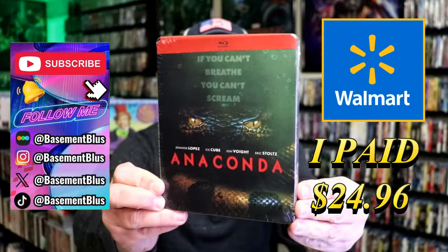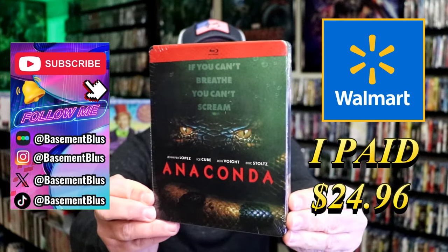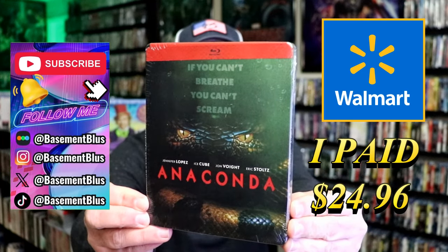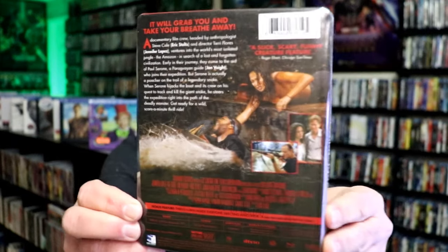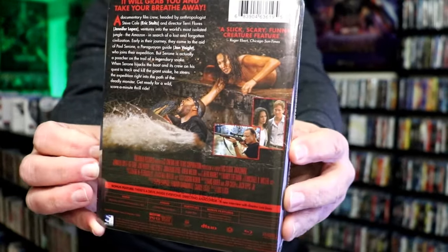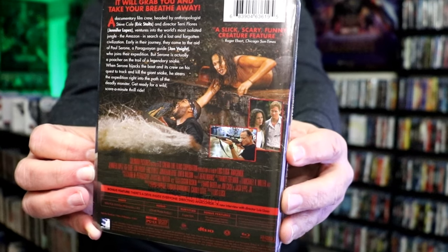Today I wanted to take time to do an unwrapping of the Walmart Blu-ray exclusive Steelbook for Anaconda. Here's the front, and here's the back. If you'd like to read up on it and check out these special features, you can go ahead and pause and do so.